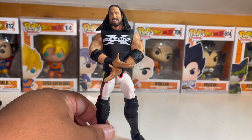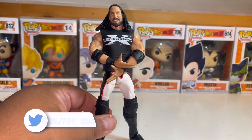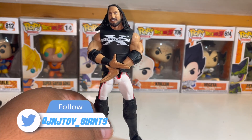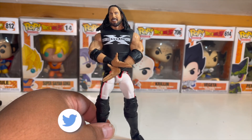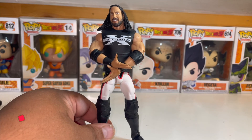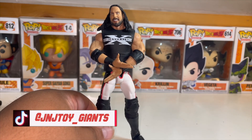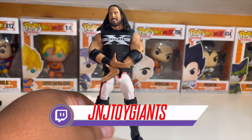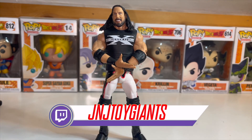I'll probably display him like this, or once I get all the DX guys I'll put them all in their fatigues and give them their own space — a DX and NWO section separate from my other rings. I like it a lot. I think I got this on clearance too, though I can't recall — I don't think it was the full $32.99 you normally see at Target. That does it for this edition of the toy unboxing.